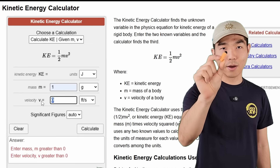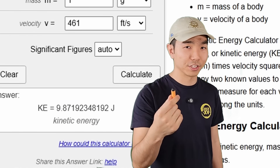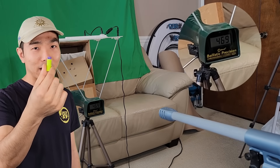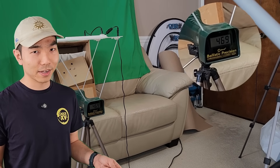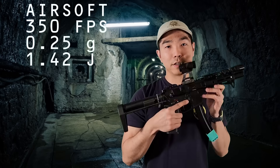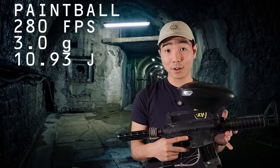That was pretty impressive. Now let's quantify how powerful these shots are. We can calculate the kinetic energy of the dart with the mass and velocity readings. The ACC Gen 3 dart at 1 gram and 461 feet per second had 9.87 joules of kinetic energy. We also had one faster velocity reading with the Venom dart — 469 feet per second — but at only 0.95 grams, the kinetic energy was 9.71 joules, slightly lower. For reference, a typical airsoft gun has about 1.42 joules, and a paintball gun is around 10.93 joules — so we're very close to beating a paintball gun.